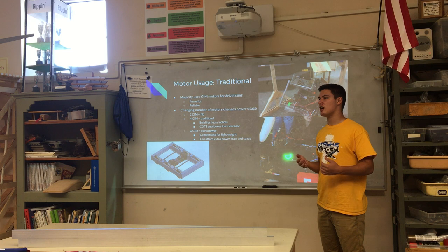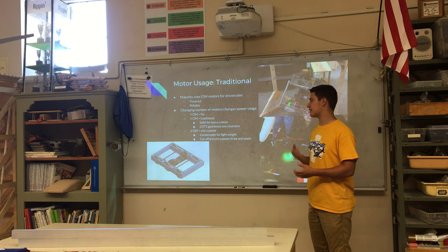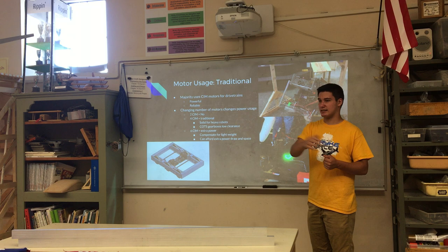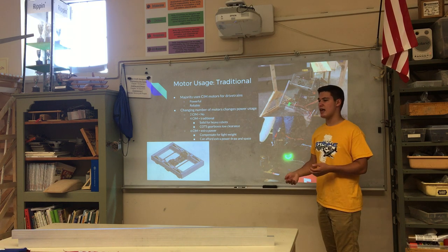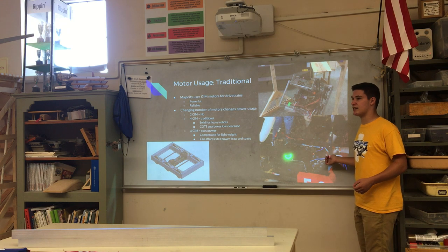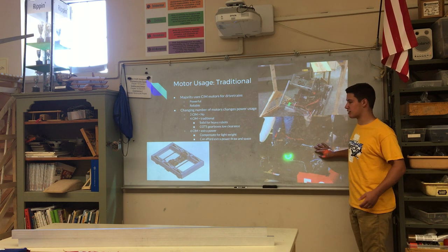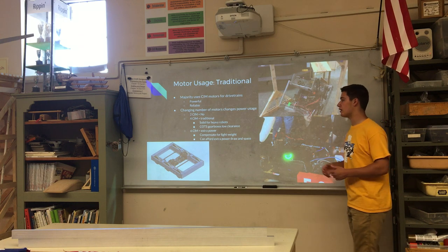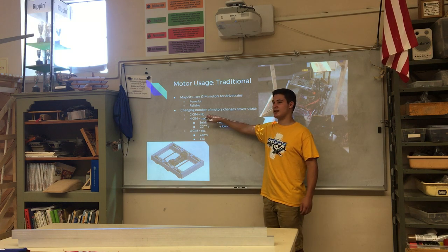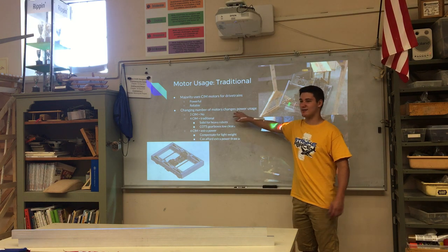Another way to change your drivetrain is motor usage. Most teams use four CIM motors — that's been the most common solution historically. But within the past couple of years some teams wanted more power and will use six CIMs, like Team 5459 did — they built a very light robot and used six CIM motors so the robot could push much heavier robots. Some robots use just two CIM motors for the whole drivetrain, but that's generally not recommended since you'll get pushed around quite a bit.